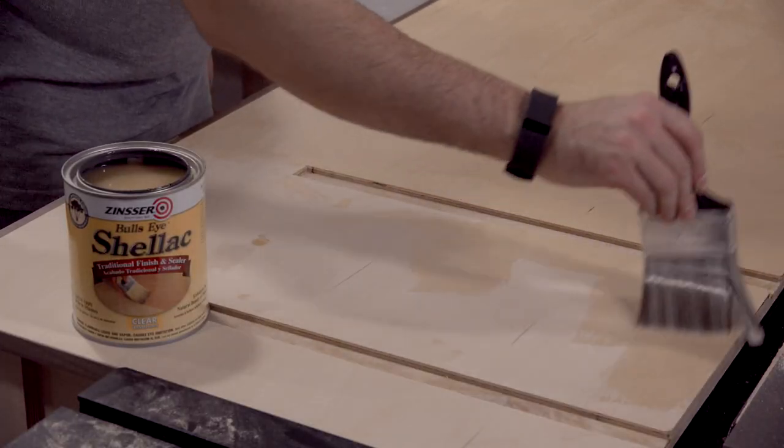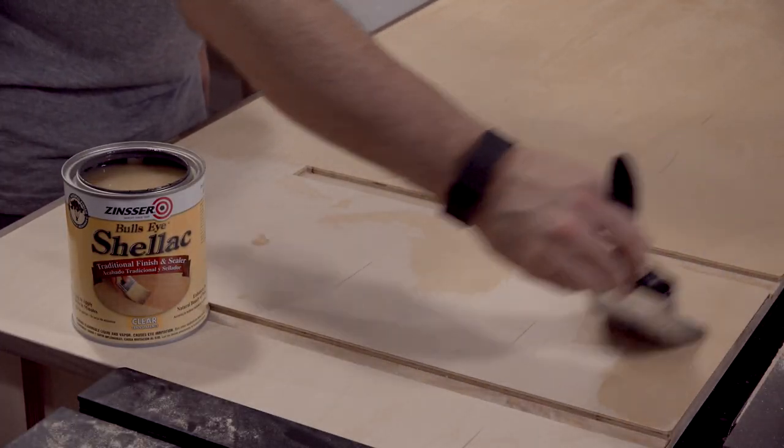I ended up getting a little fancy by staining the doors, adding trim, and some French cleat shelves.